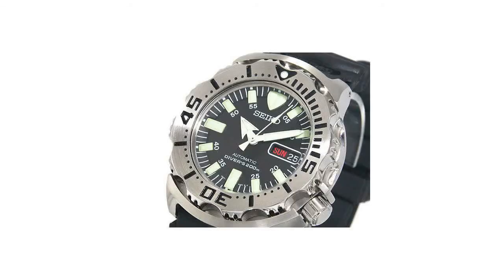Number 2: Seiko Men's SKX-779K3 Black Monster Automatic Dive Watch. Quality Japanese automatic movement — functions without a battery and powers automatically with the movement of your arm. Water-resistant to 660 feet and suitable for recreational scuba diving.